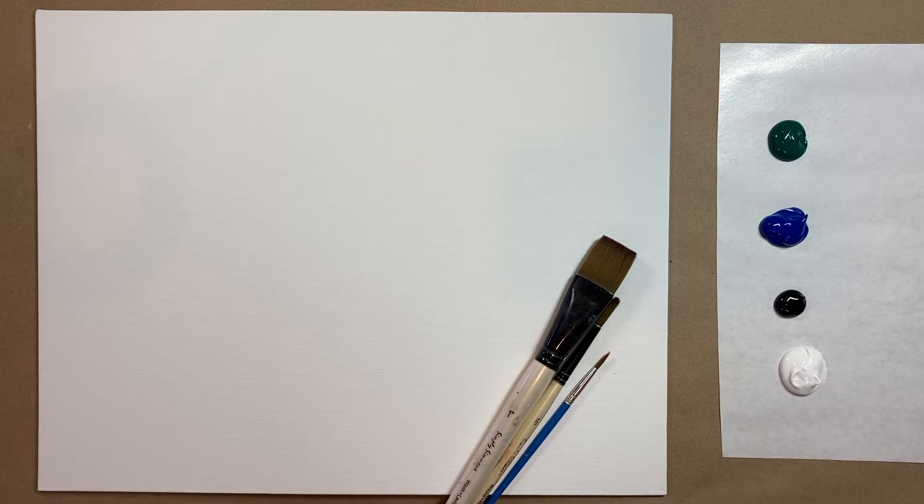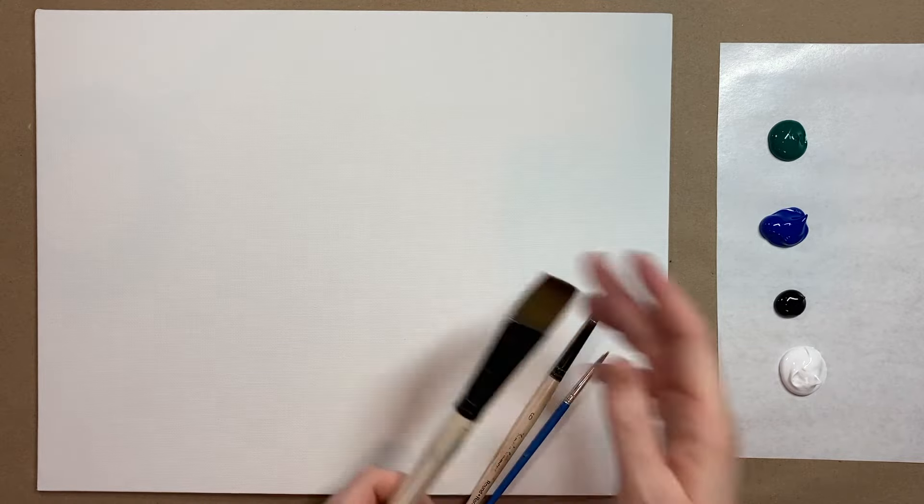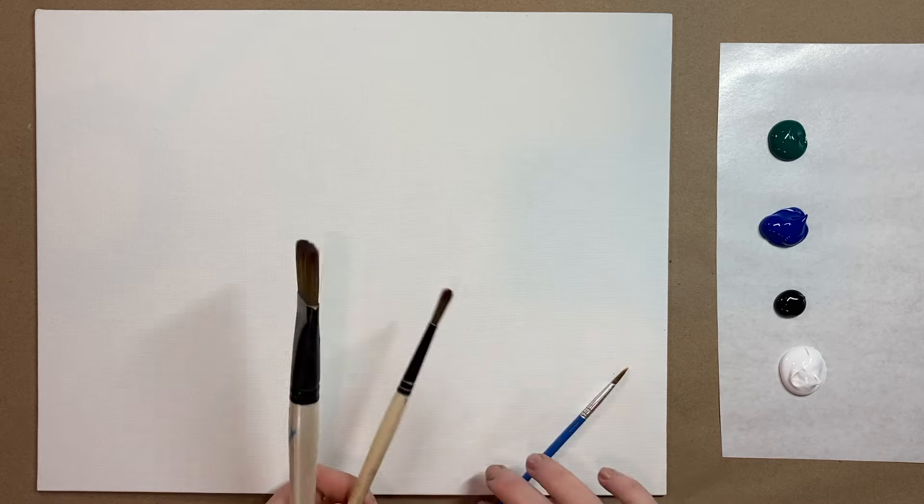We are again approaching Valentine's Day, so another Valentine's Day painting for us today. This one is called Tree of Hearts. I have my three standard brushes: a large square brush, a medium-sized pointed brush, and a small detail brush. If you'd like a more detailed materials list with all the brands I recommend, check the description box below for a link to my materials page.